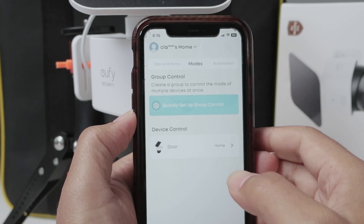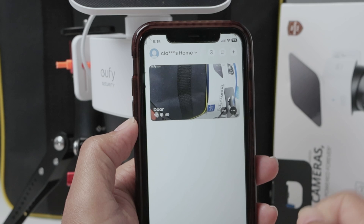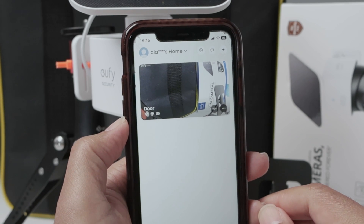That way you can have everything recording in your camera and you're good to go. I hope that helps. Please leave your comments here, subscribe to this channel, and I'll see you in the next video.